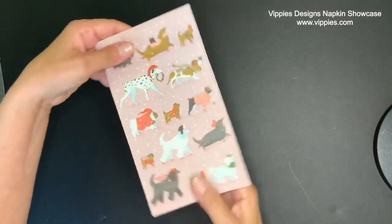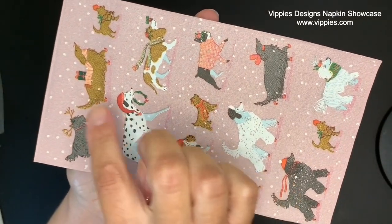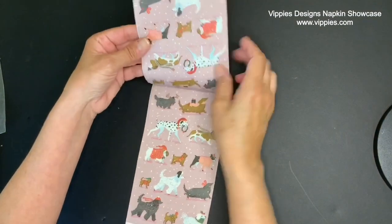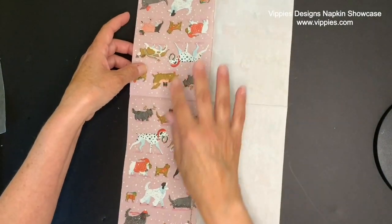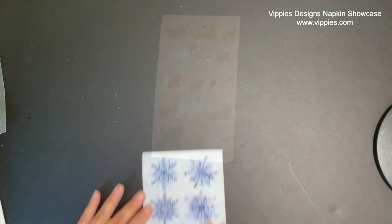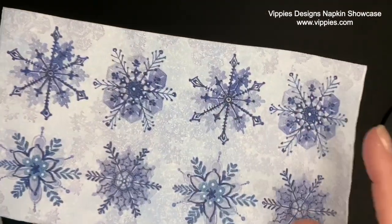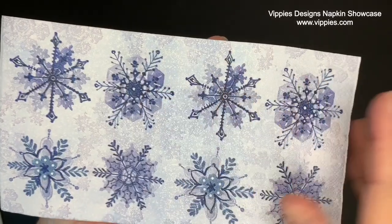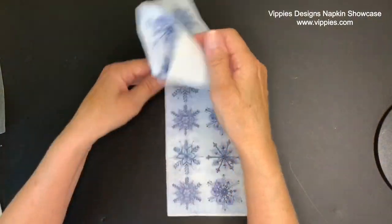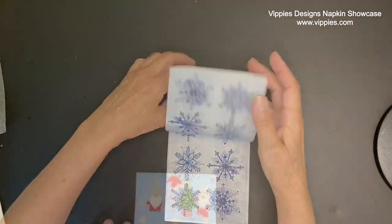This is so cute because it has an assortment of dogs on it with their winter gear, and there's all different breeds. Check out the background — it's a pink color. Pink is getting to be very, very popular in Christmas decor. If you like to do Christmas projects but kind of want to leave them out there during the winter, this is a perfect napkin for that. It's got big jumbo blue snowflakes with a beautiful soft blue background. Whatever you decide to do, I would definitely finish it off with lots and lots of glitter.